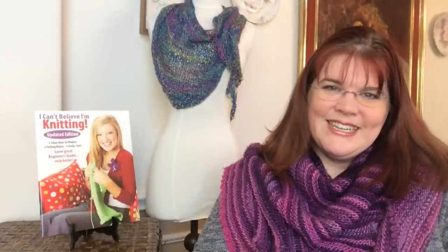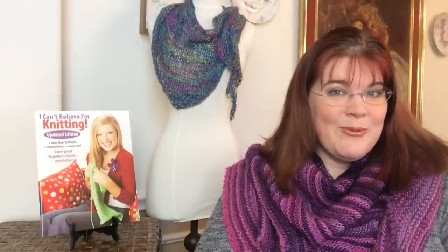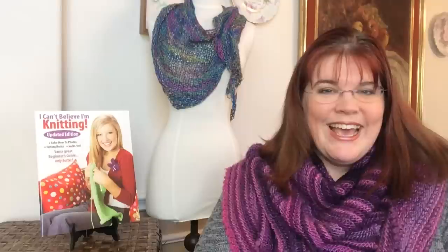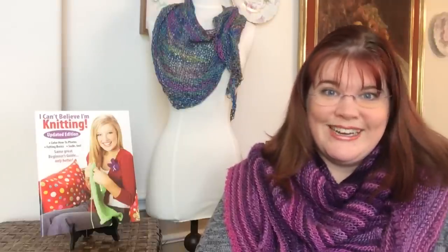Hello and welcome back to GoodKnit Kisses. I'm your host Kristen and today we are going over a book review on 'I Can't Believe I'm Knitting' from Leisure Arts, featuring several different designers. This book is a pattern book for needle knitting.